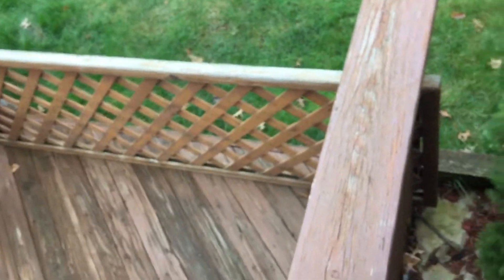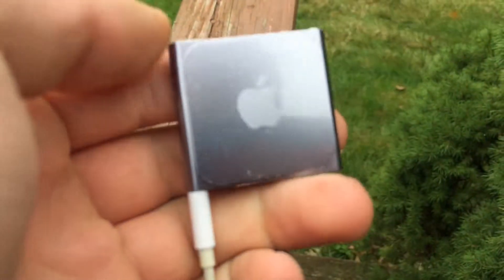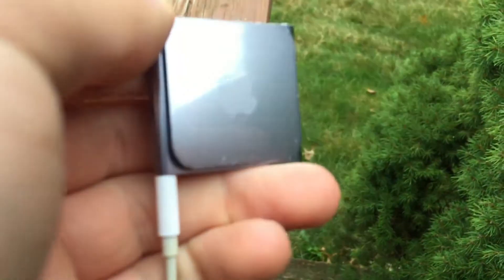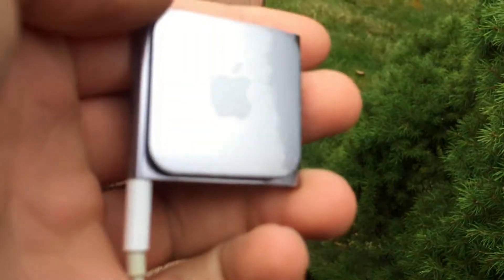That's all for this video. My teacher gave me his old iPod Nano 6th generation, and I'm going to try to fix it.